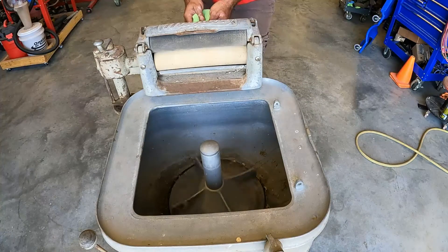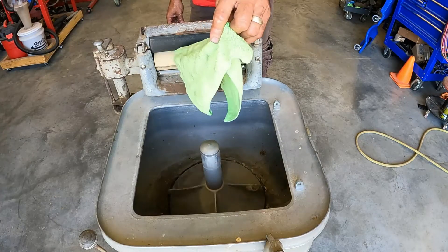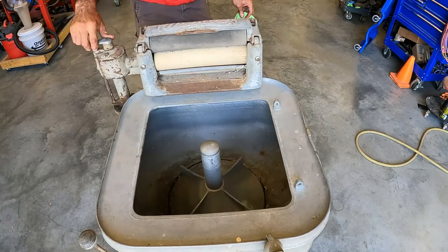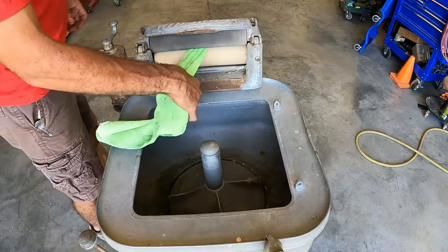It's got a little action under there. Oh yeah, it's going to be nice. And then it goes the other way. There's no clanks, no rattles, no grinding.